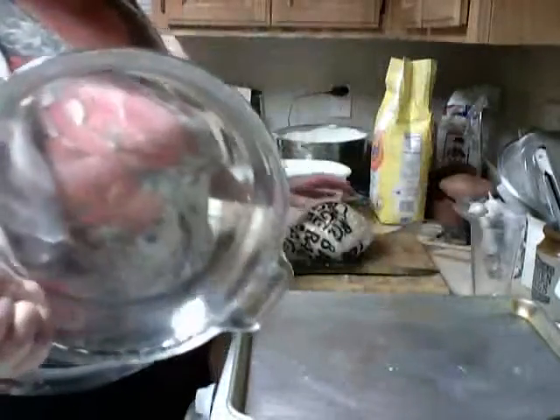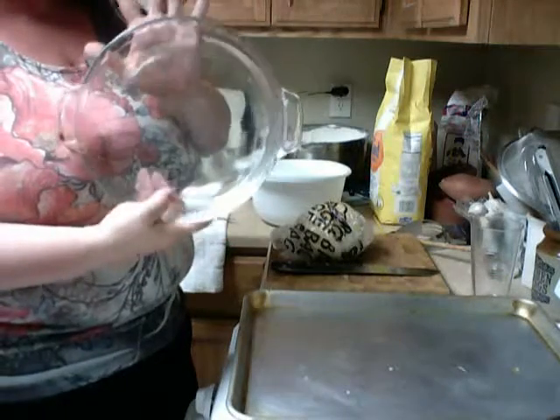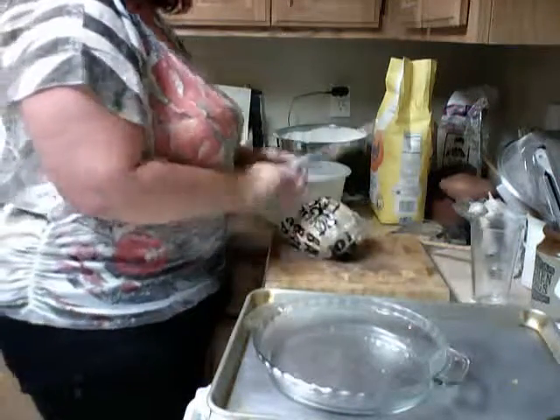Okay, let's not forget our pie pan. It can be either glass, it can be foil, it can be anything as long as it can hold the crust, that's fine. Okay, here we have the dough. Let's get it out.